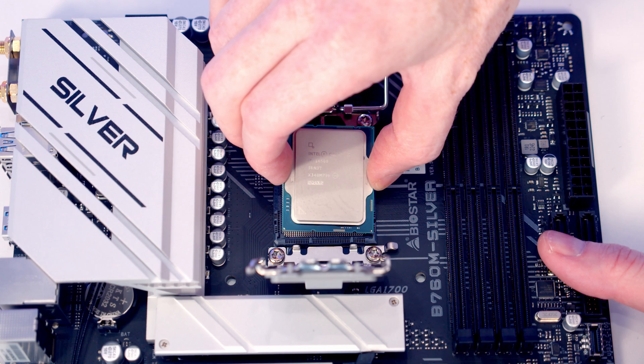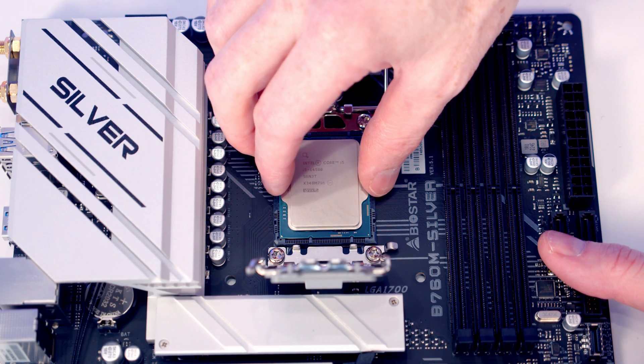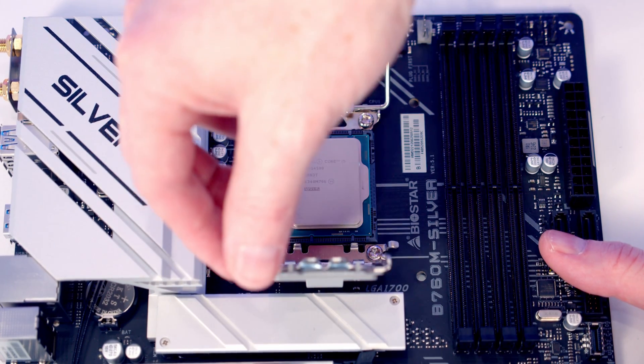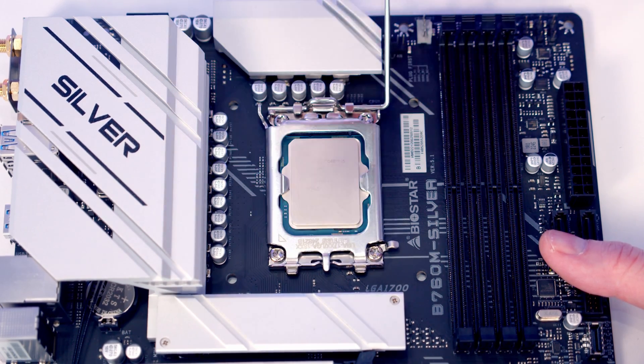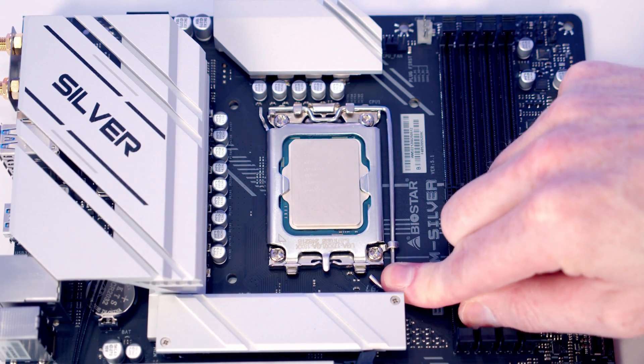We can then lower the CPU down into the socket, making sure to hold it by the edges and ensuring the text is the correct way up. Once we're happy it's sitting correctly, we close the socket cover down. Applying a little bit of pressure, the plastic cover will pop off — we'll put that in the motherboard box for safekeeping — and then we close the socket cover to secure our CPU.